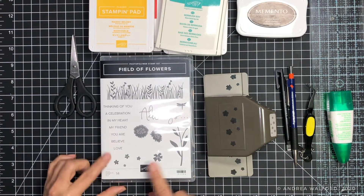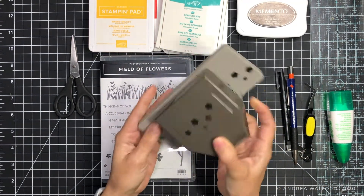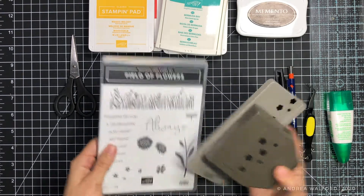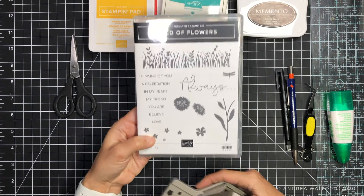This stamp set does come with a coordinating punch. This is called the Confetti Flowers Border Punch and it coordinates with the floral image in the Field of Flowers stamp set.